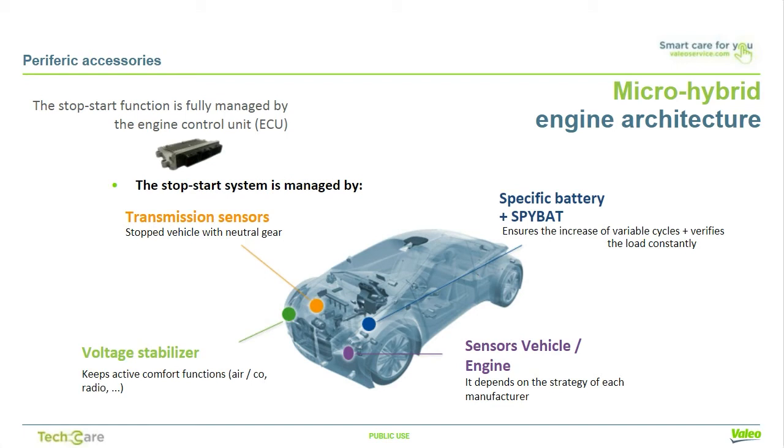The voltage stabilizer keeps comfort functions active, such as air conditioning and radio, during stop phases, and can restart the engine if the system demand for comfort systems gets too high. Some engine sensors, such as engine cooling temperature or exhaust recycling phase, can be used, or transmission sensors show when the vehicle is stopped, when the neutral gear sensor is active, or others, depending on the type of gearbox, whether it's manual, automatic, or robotized.